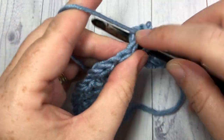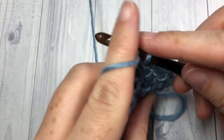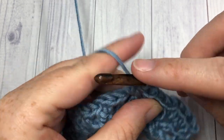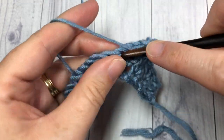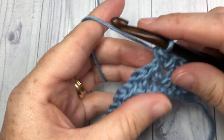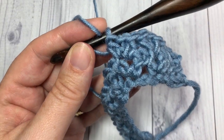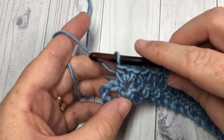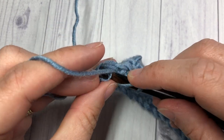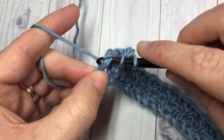Skip the next two stitches and into the next chain one space work a half double crochet, chain one, and half double crochet. Repeat that all the way across. At the very end you will work your final half double crochet into the top of that starting turning chain from the row below.